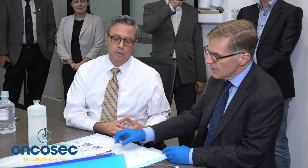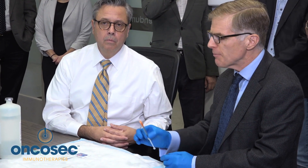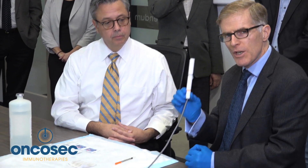The process of using IL-12 with electroporation is pretty straightforward. We have a simple syringe, which has been filled by the pharmacist with the right amount of medicine for the patient's tumor and numbered for the tumor. You simply insert this into the tumor directly and inject the fluid.